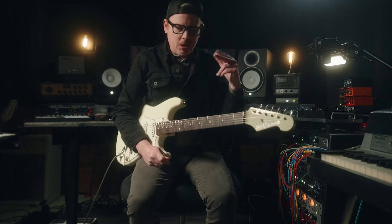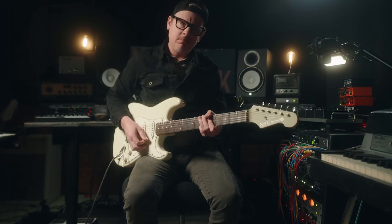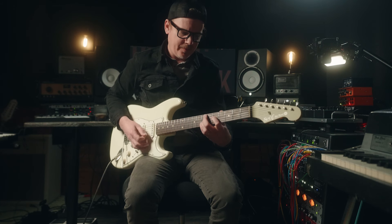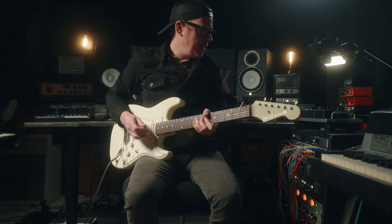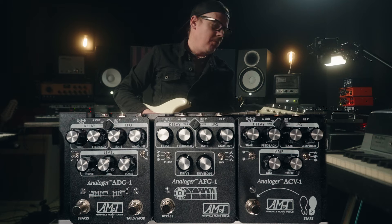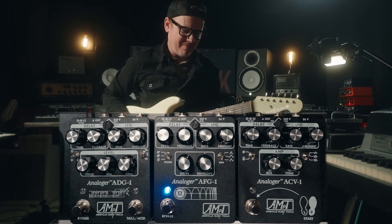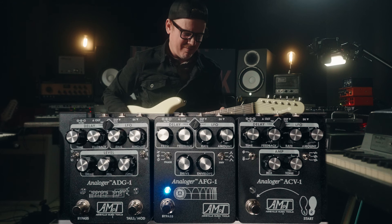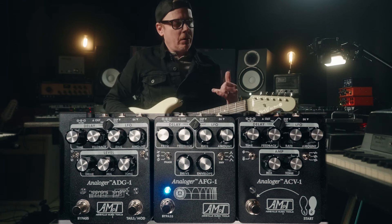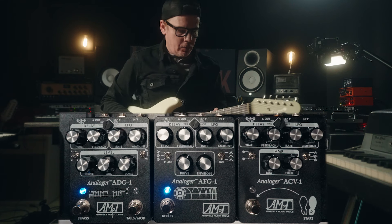So now we are getting into the kind of guitar solo-ish part, and there's a really cool sounding rhythm guitar underneath all of it. For the flanger, of course, we're going to go jet flanger on there. And then we're going to use a pretty similar delay to what we were using before, except I have pulled the drive back a bit because we're using a lot of drive in the AFG-1.